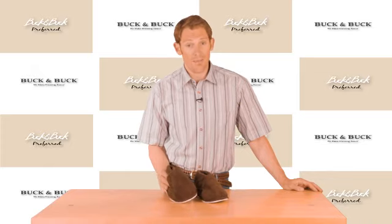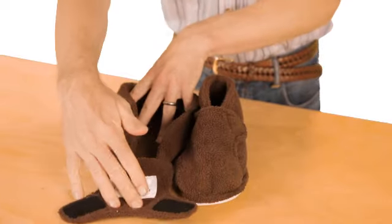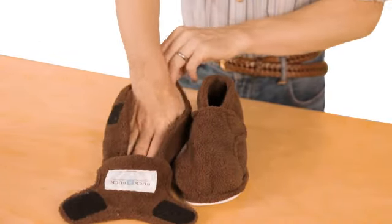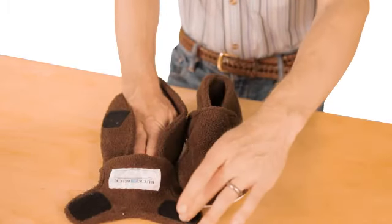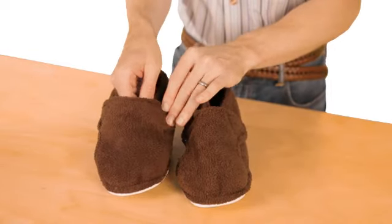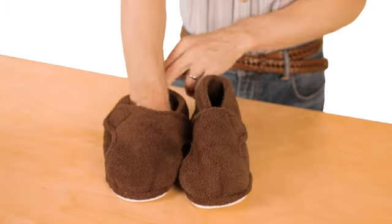This one's been around for many many years as well, and you can see it opens fully all the way down to the toe, which makes it really easy to just place the wearer's foot into the footbed. At which point these two Velcro tabs can really offer a lot of adaptability and adjustability depending on how much swelling the wearer is experiencing.